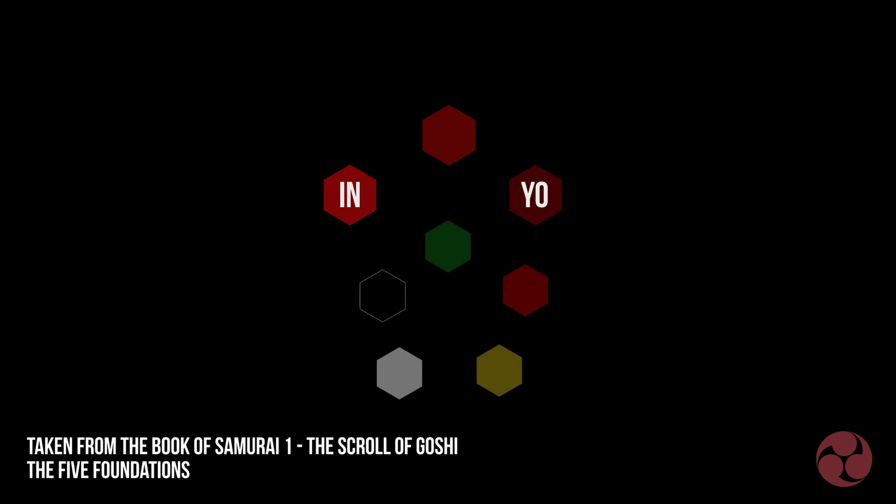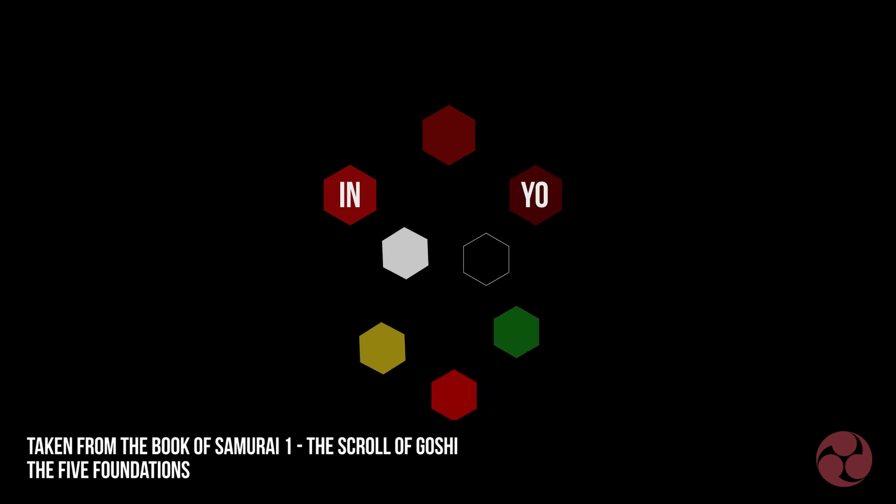Going way back in history: in the beginning of the universe there was a single qi, and yin and yo came from this, and they became the five elements. These elements revolve, flowing while merging and splitting.